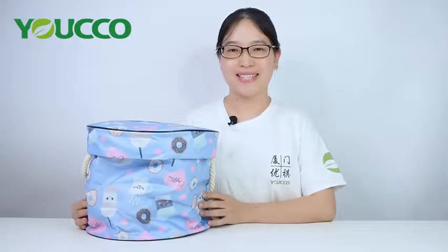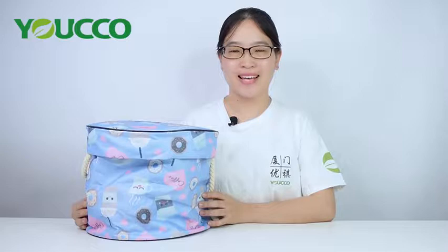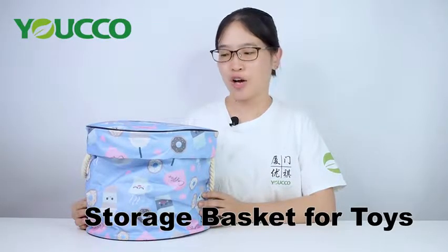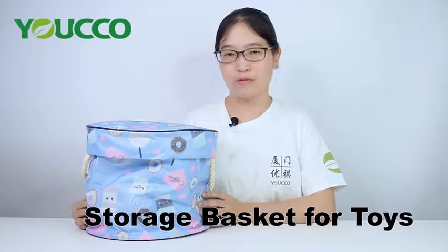Hi everyone, this is Macy from Xiamen Yoko Facts. Today I will show you a portable storage basket for toys. It's very suitable for quick and easy toy storage.